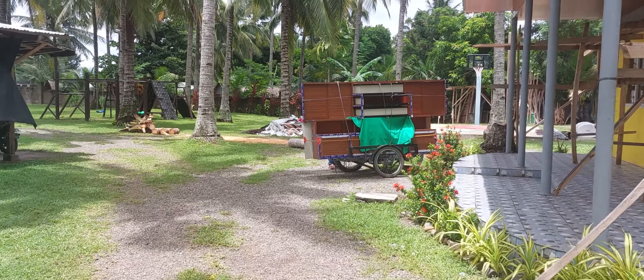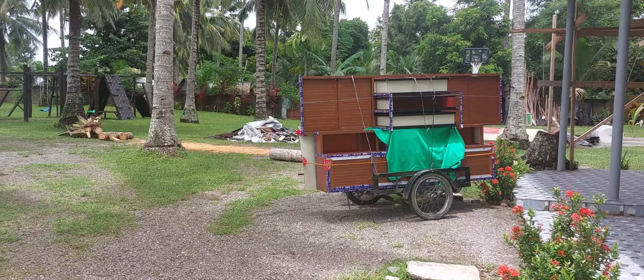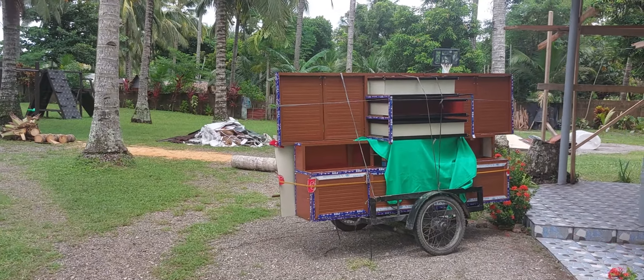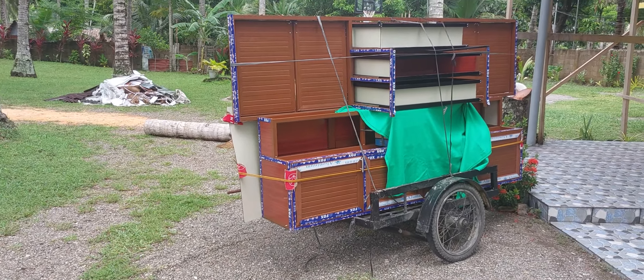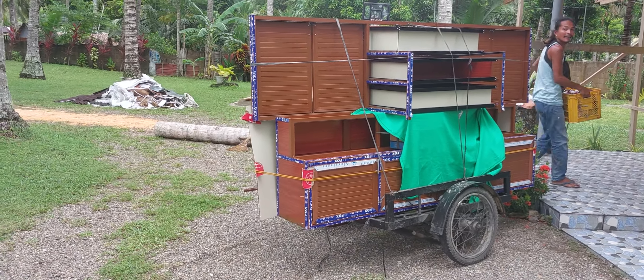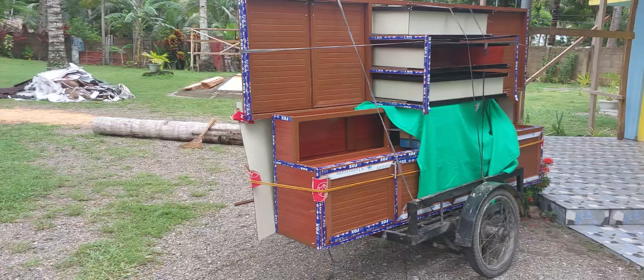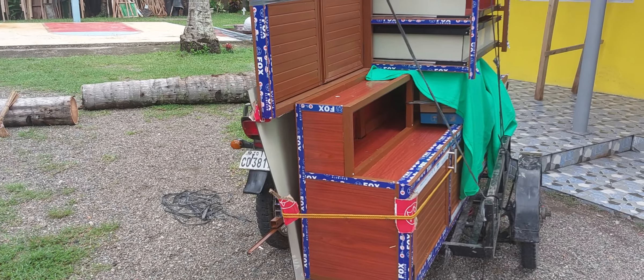He's got a hell of a load on his tricycle here. I don't know if it's everything, but it's a lot. As you can see, everything's going to be like a wood grain color, which is good because it matches everything else. Actually, it's pretty much a perfect color.